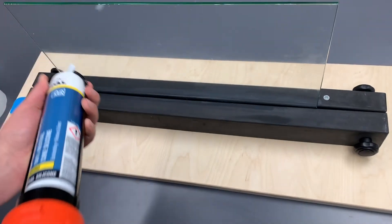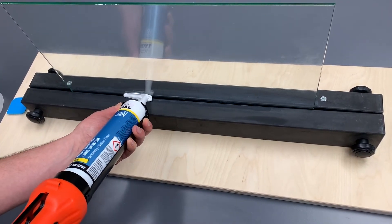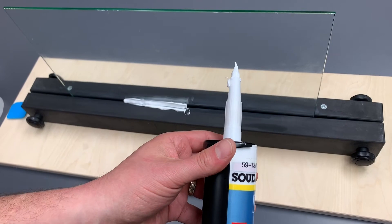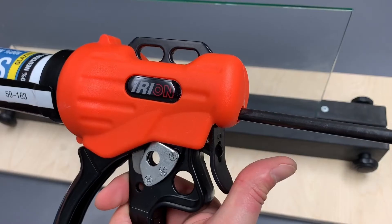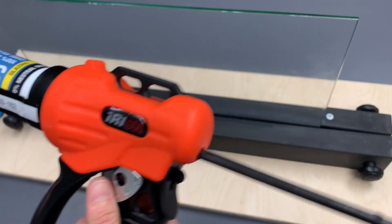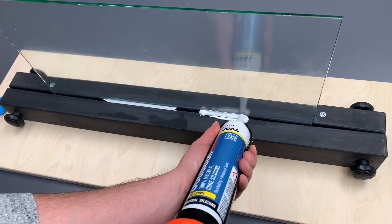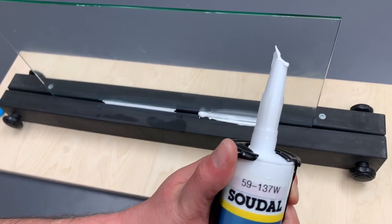With the drip control technology turned off, when you're done laying your bead, just like most caulk guns with most silicone, the material continues to drip out. With a simple flick of your thumb, you can turn the drip control technology on, and now when you're done laying your bead, the material immediately stops.